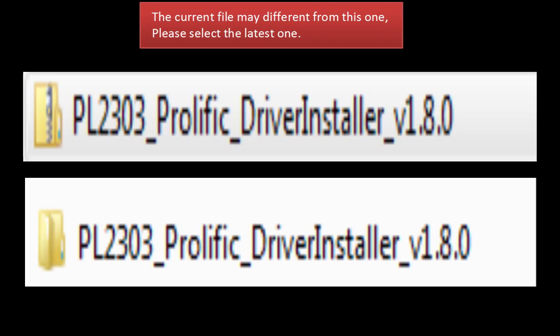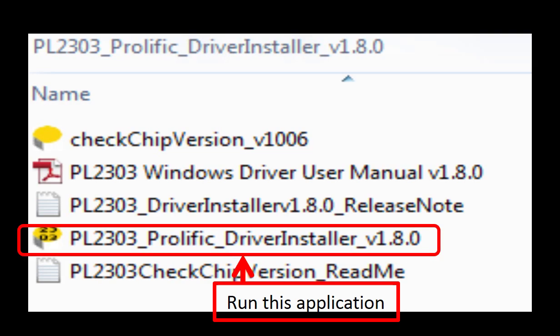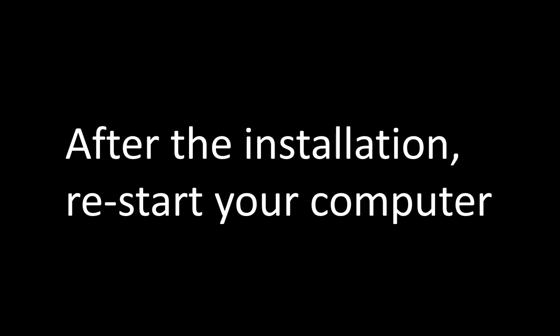This file is zipped, so unzip the file to a new folder. In the folder, you will find an application program named PL2303-Prolific-DriverInstaller-v1.8.0. Click on it and run this application. The driver will be installed automatically. When the driver installation is finished, please restart your computer.